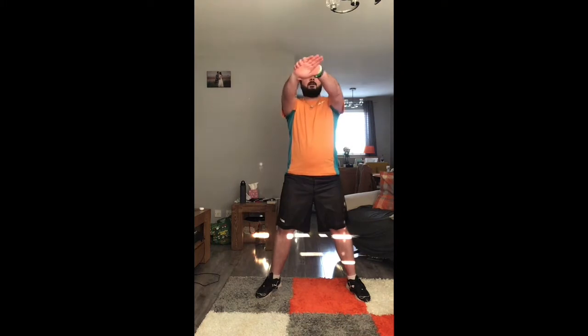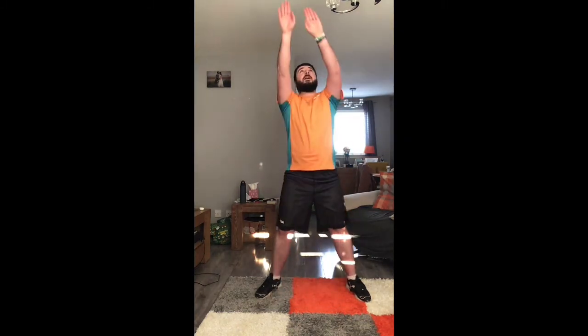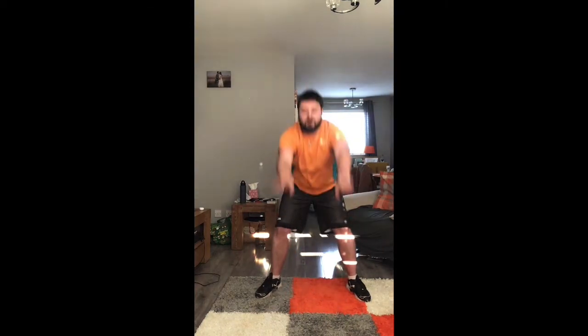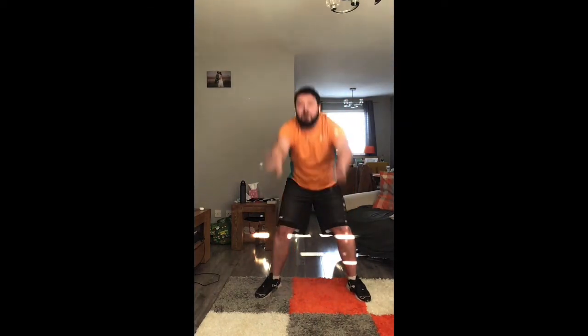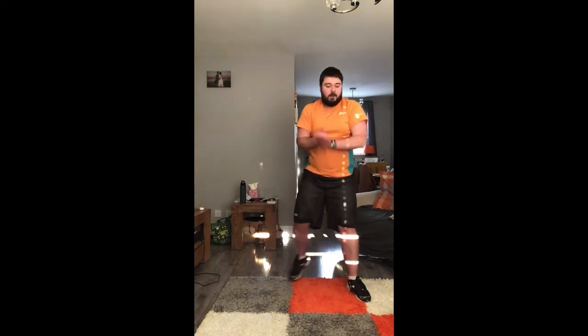Okay, now into nice small squats — nice and easy, nice and small. Hit the ground, reach up, keep your head up. Five more seconds — three, two, one. Good, okay.